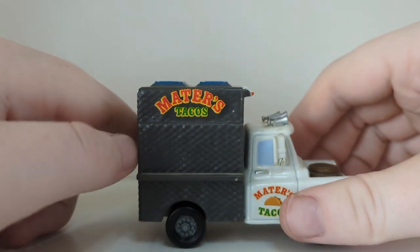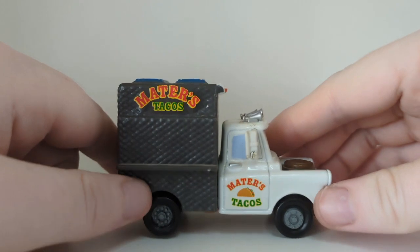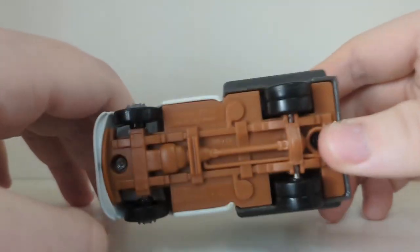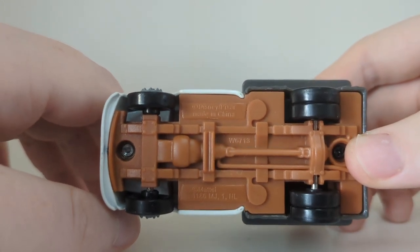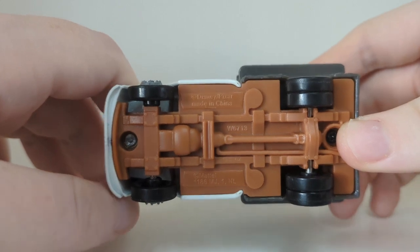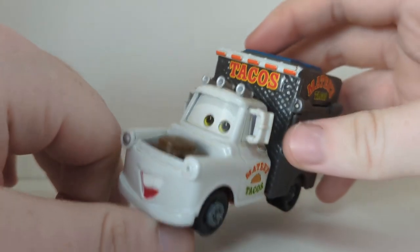The other side does not open up — there's no flap on that side. The majority of the Cars figures from 2012 didn't actually have an official base code, but this is an official release. I remember buying it at Toys R Us in the UK.